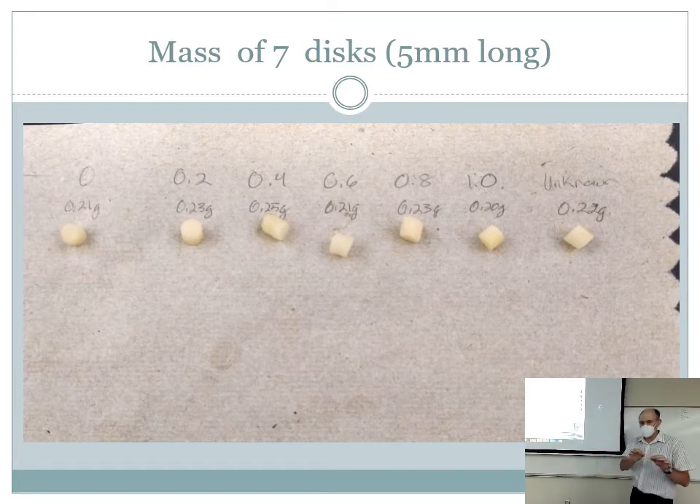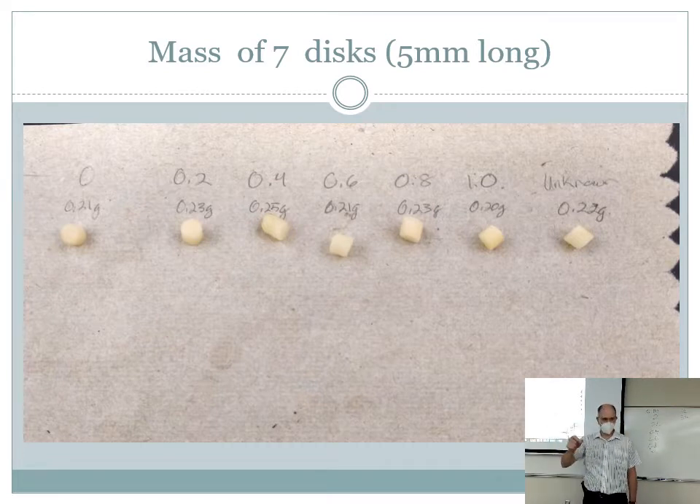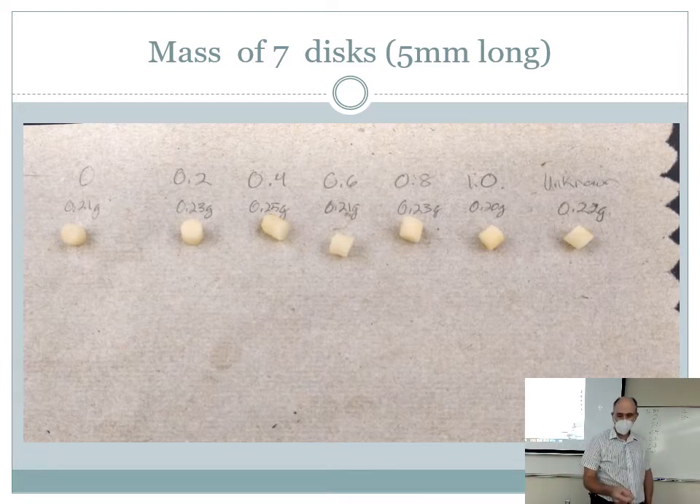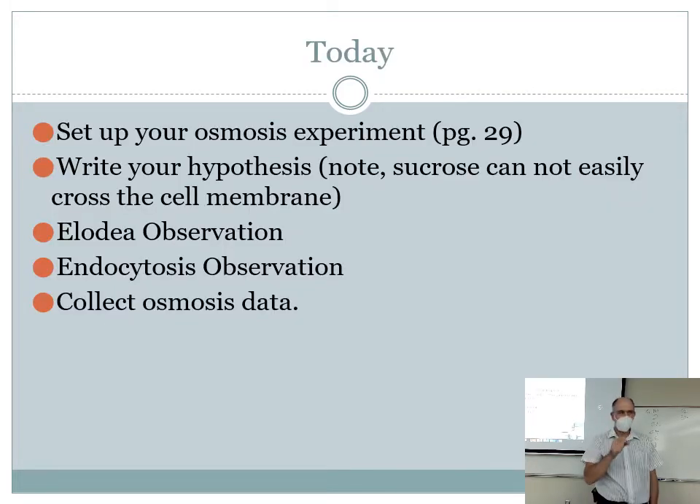Here's how a student organized their data last time: they laid all the cylinders out on a piece of paper towel and measured the mass of each one before laying them out. There's a scale back there to measure mass. Then what we do is drop each cylinder into a container of a different concentration of sugar — from zero to one molar — and let them sit for at least an hour. When that's done, we weigh them again — dry them off slightly, then mass them again — to see how their mass has changed.